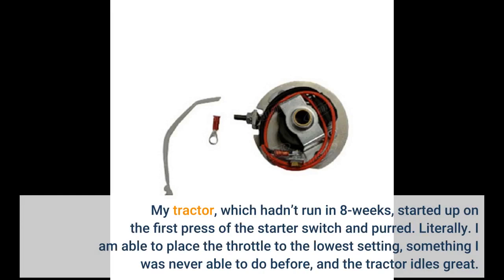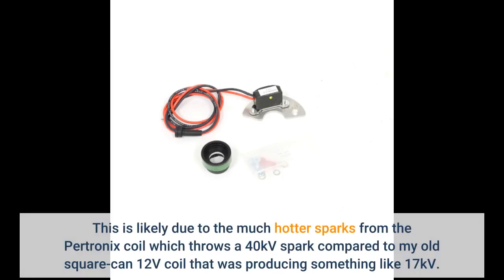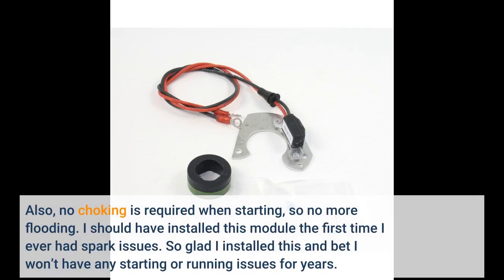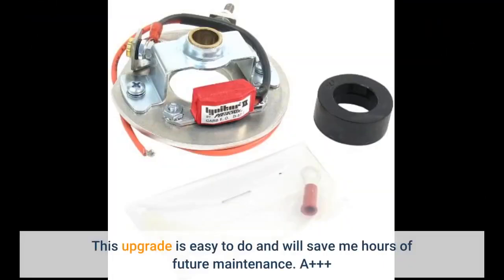Literally. I am able to place the throttle to the lowest setting — something I was never able to do before — and the tractor idles great. This is likely due to the much hotter sparks from the Pertronix coil, which throws a 40kV spark compared to my old coil that was producing something like 17kV. Also, no choking is required when starting, so no more flooding. I should have installed this module the first time I ever had spark issues. So glad I installed this — I bet I won't have any starting or running issues for years. This upgrade is easy to do and will save me hours of future maintenance. A+.